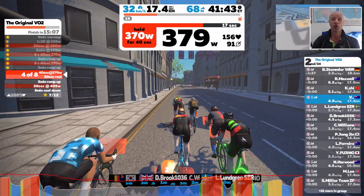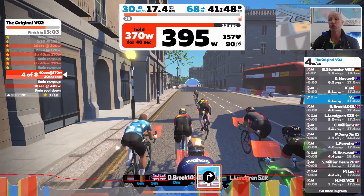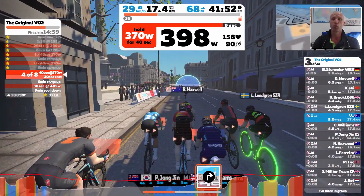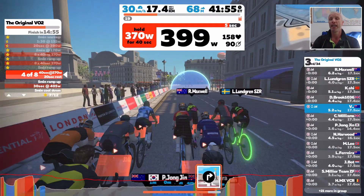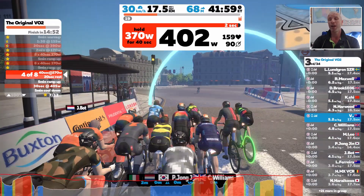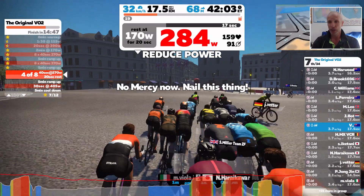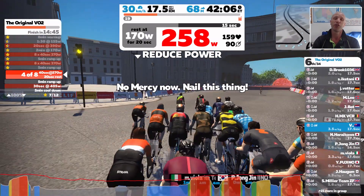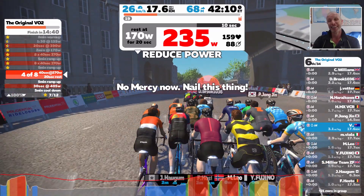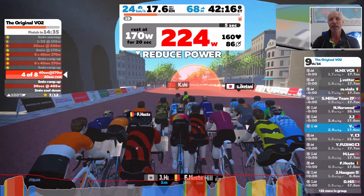Recovery is an important thing — when you're finished, you've got to make sure you recover well. At the end of this one there is a five-minute cool-down, and everyone did it. A warm-up is also important. Towards the last few sets, everyone gets a bit crazy and starts trying to race each other at 400 watts — that's just the nature of the beast.